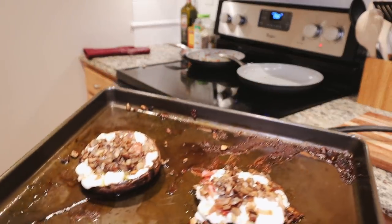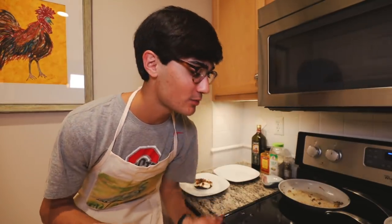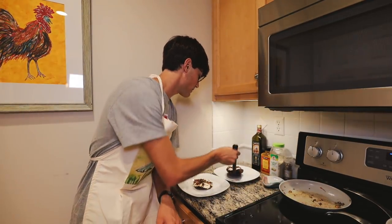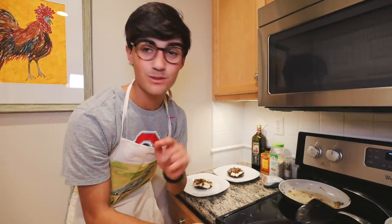Look at what we have come up with! The last step in the process is to plate the food. We place the nice mushrooms in the center, and now let's get some fresh herbs to top it, and then we can eat.